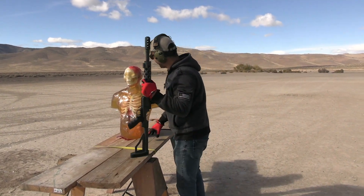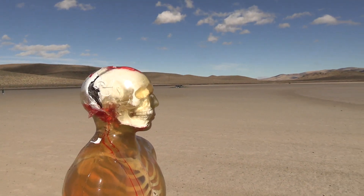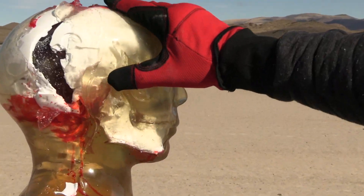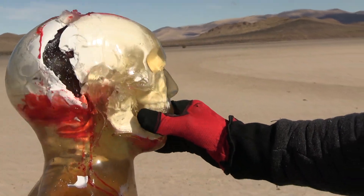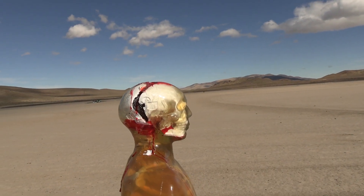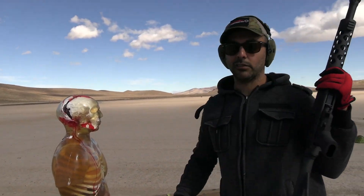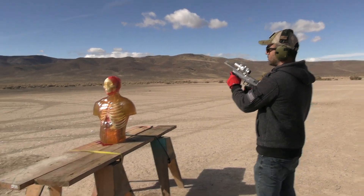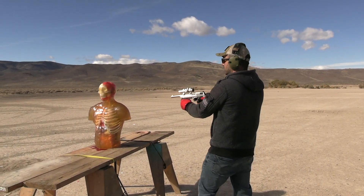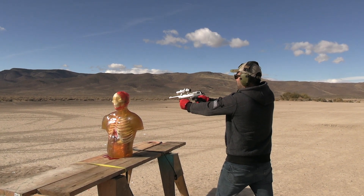It's going right in and out. Look at the other side — his jaw is broken. You know what I should do? Shoot it with a 44 Magnum Desert Eagle and see what happens to his head. I'm ready. Okay, three, two, one — fire in the hole!